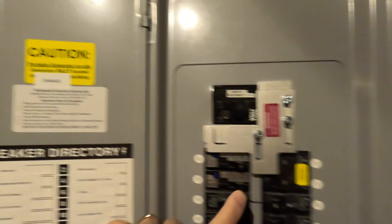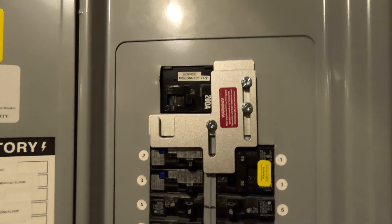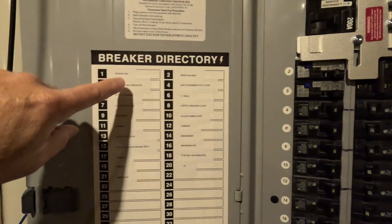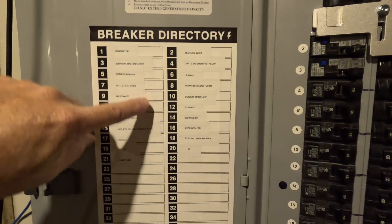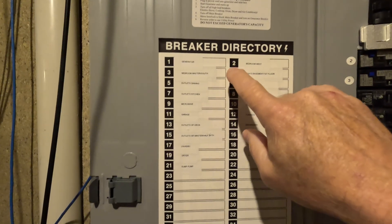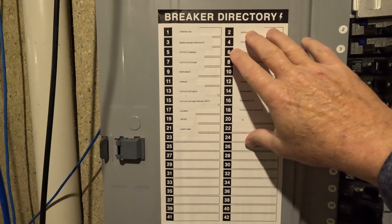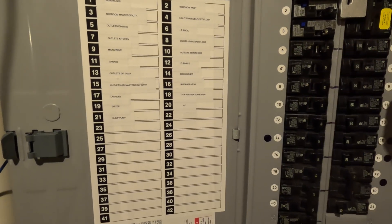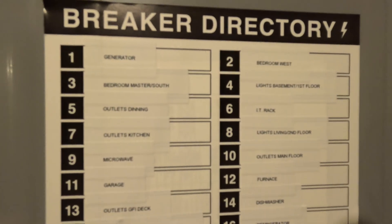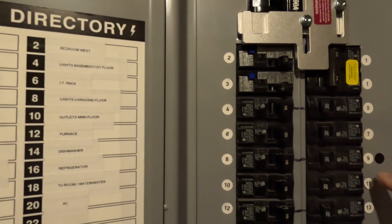It comes with warning stickers you can add. As a side note, when I bought this house the breakers were just scribbled in handwritten print and I couldn't read which breakers went to what. On Amazon you can get a large sticker for your breaker box door with numbers, and little number stickers for each breaker — it cleans up your labeling system so you know what's going on.